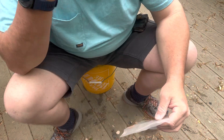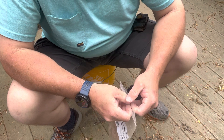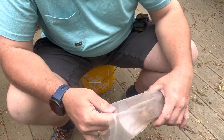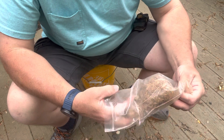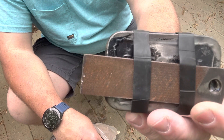Well, hello YouTube. So I thought today I'd try and get the little chiminea here fired up. Hadn't used it in a while. And I'd just like to try my hand at good old flint and steel.